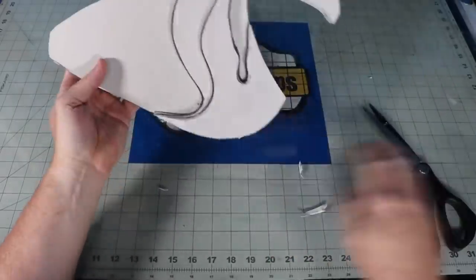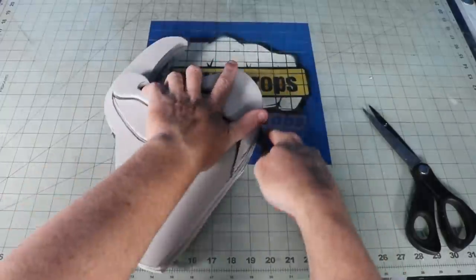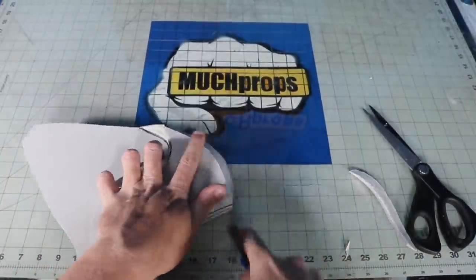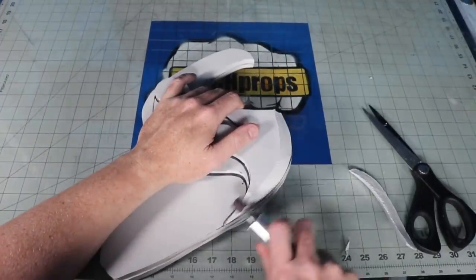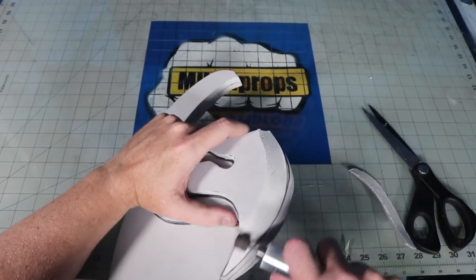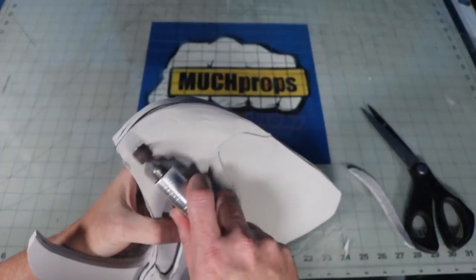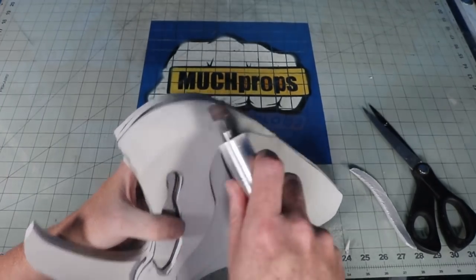Now that I have all of my layers stacked up, it's time to give the angler a better shape and transition between parts. You can cut off bulk areas with a pair of scissors or a box cutter. Then to refine it a little better, I switch over to a sanding drum on my rotary tool. To finish the shape off and smooth everything over, I switch to a stone bit. Make sure to wear a respirator and work in a well-ventilated area while sanding foam — you don't want to breathe these particles in.